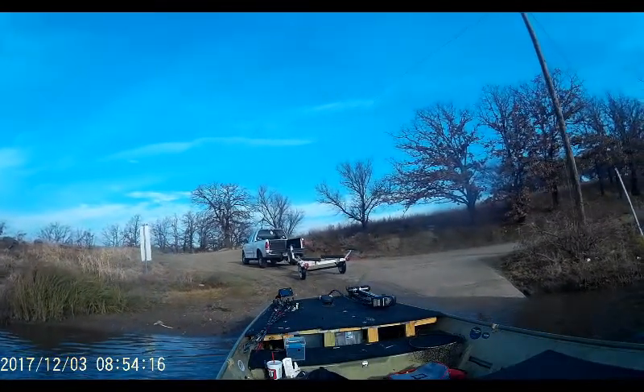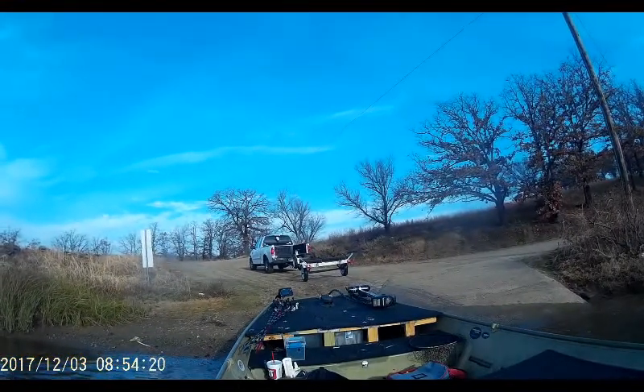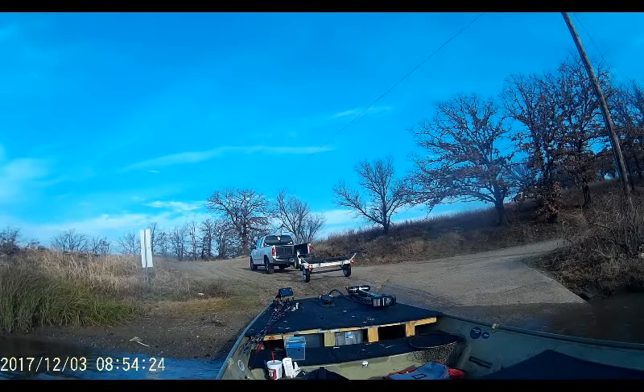Once it's up there, you unhook it and that's basically it. Hope this helps you with trailering your boat and putting it into the water by yourself.